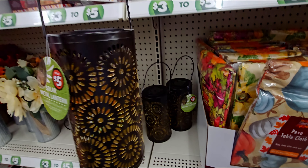Moving on, they have these metal pumpkin stakes for five dollars — they have cream and orange. And this 'Hello Fall' wall decor sign is three dollars — that is so good.